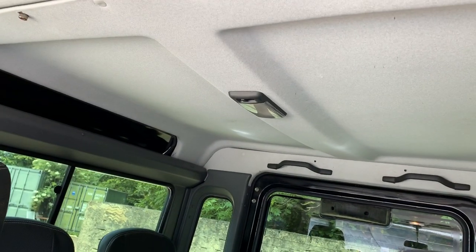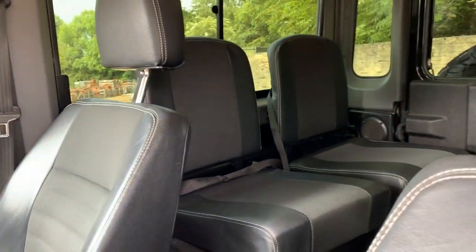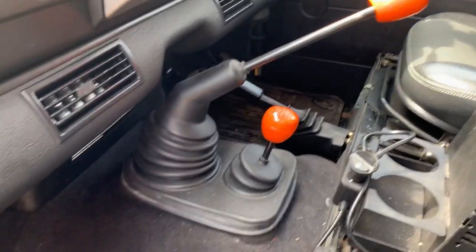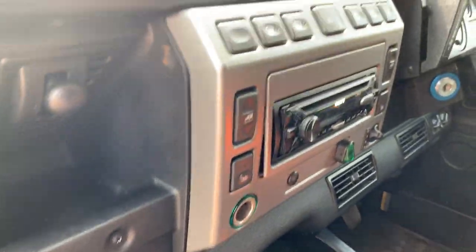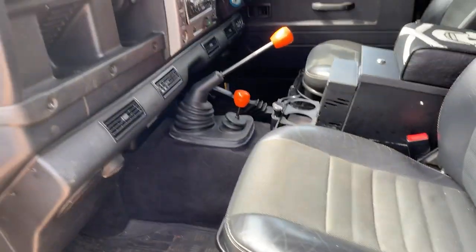Inside, the headlining is nice — possibly had a replacement rear headlining in it at some point. Everything's where it should be; got your metal centre cubby box there. Front carpets have been taken out and replaced with mats, which is always a good idea because they always get a bit of water in the footwells. The interior's nice from this side.